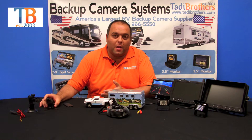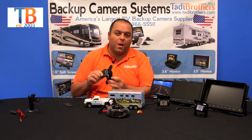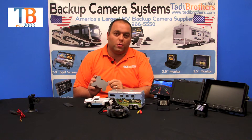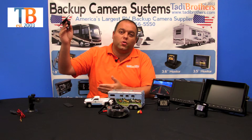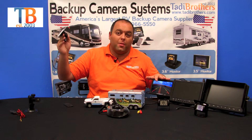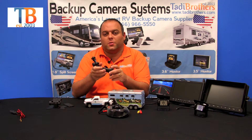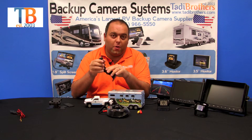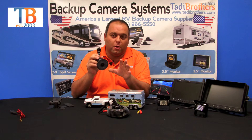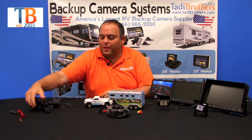Now for a few accessories. This is the dash mount that comes with the monitor — it comes with double-sided tape or screws, so you can put it on your dash or mount it from the ceiling to treat it like a mirror. We also have an industrial-strength suction cup with many different configurations so you can get the perfect angle. Once you stick it on your windshield, it won't come off unless you remove it yourself.